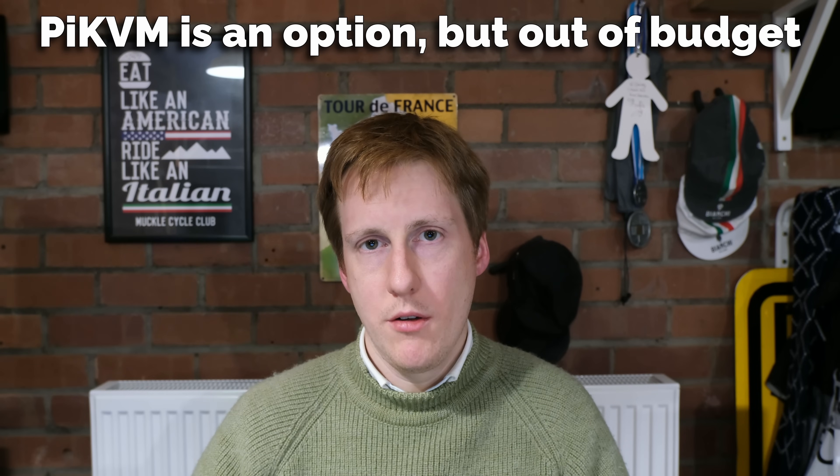One of the first things to decide was whether to go ex-enterprise gear or new consumer. I chose new consumer, but that does mean letting go of a few nice-to-haves — things like out-of-band management, iDRAC, IPMI, iLO — those sorts of things we're not going to get. So that is something to bear in mind.